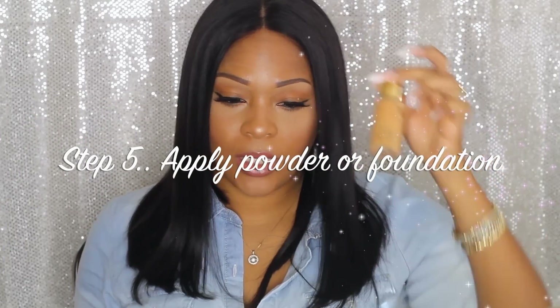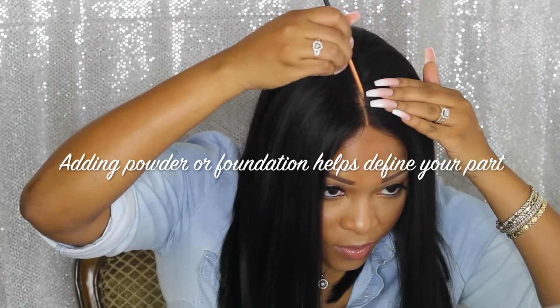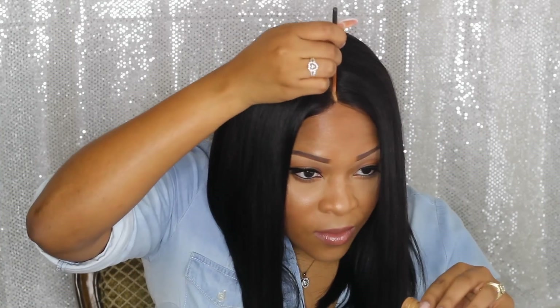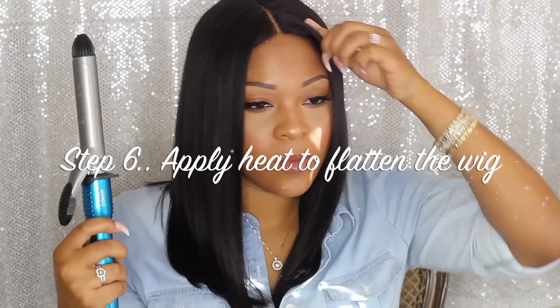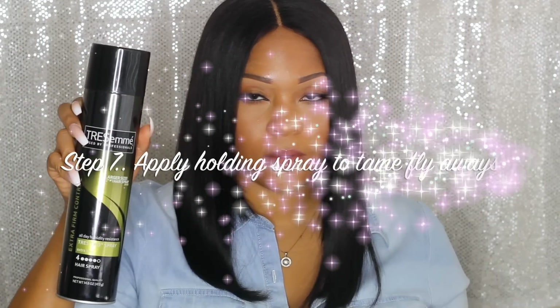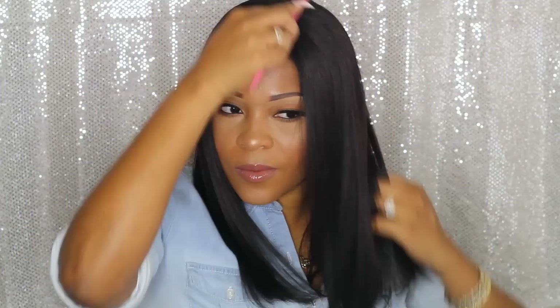Now I'm going to take some foundation and put it right on the hairline.